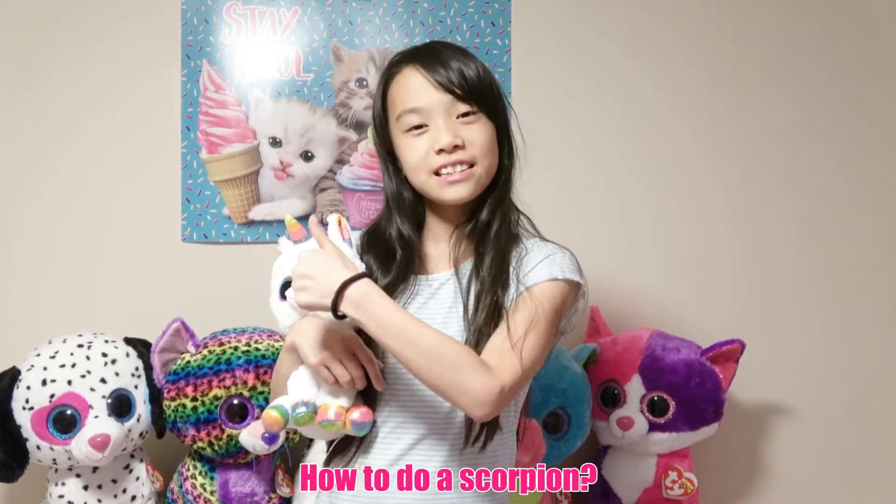Hey guys, it's Lina. Since you guys have been asking a lot about how to do a scorpion or a back balance in gymnastics, I'm gonna be teaching you guys how to do a scorpion. Let's get started.